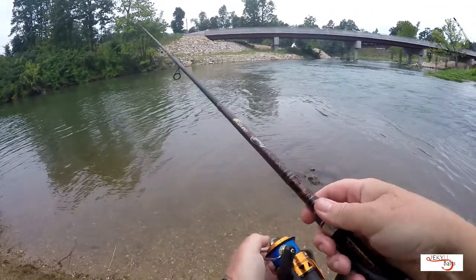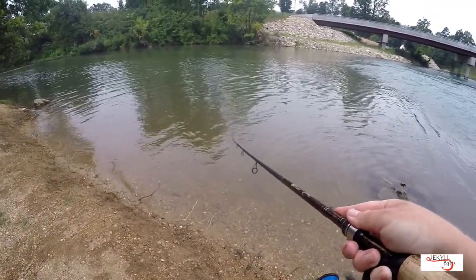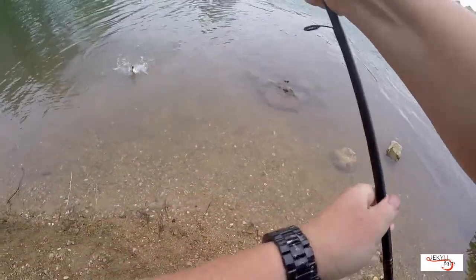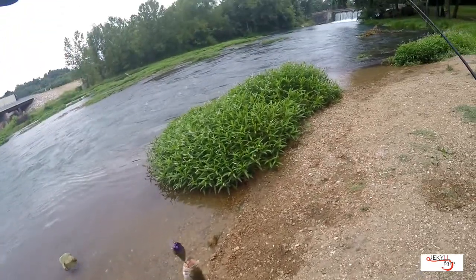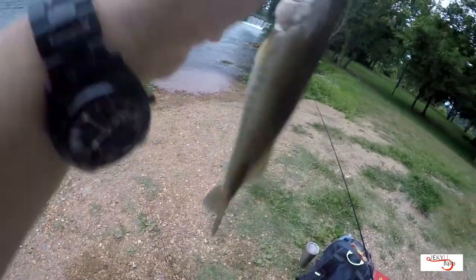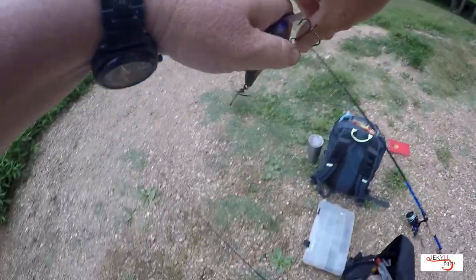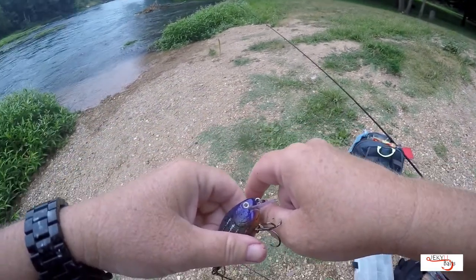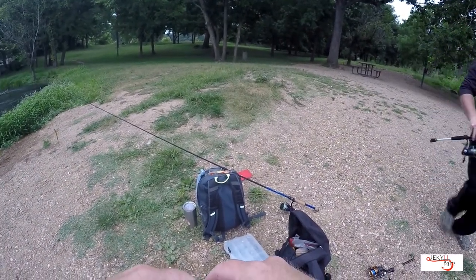Well folks, we've lost CJ to the carp. Oh my goodness — I was reeling and reeling and reeling and all of a sudden I didn't feel my bait anymore, and he's coming right at me. Oh no no no no — just get the fish back in the water. He got me good. It's all the way through. It doesn't hurt right now because the endorphins have kicked in, but I'm done fishing. That's all the way through.